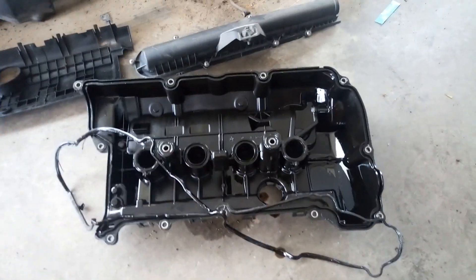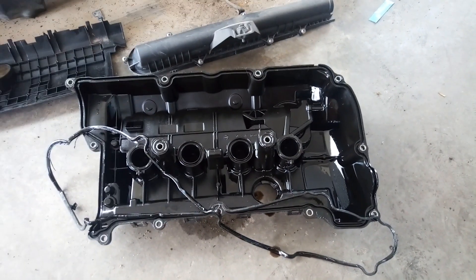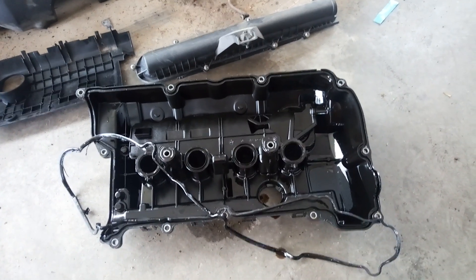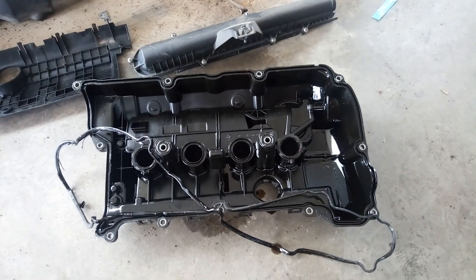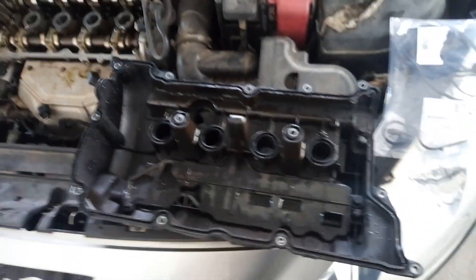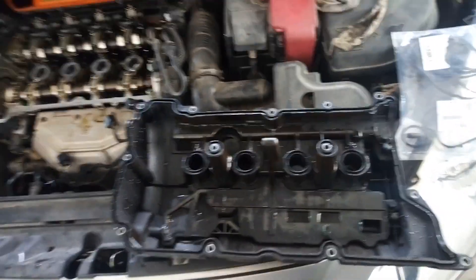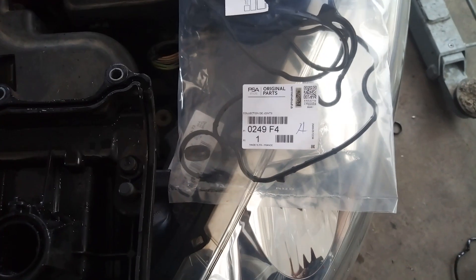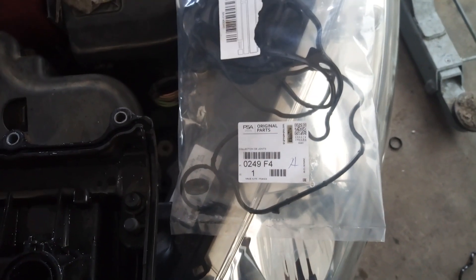Now I'm going to clean the valve cover. Also I'm going to clean the cylinder head. And I'm going to install the new valve cover gasket. I have cleaned the valve cover and removed all the parts of the old gasket.